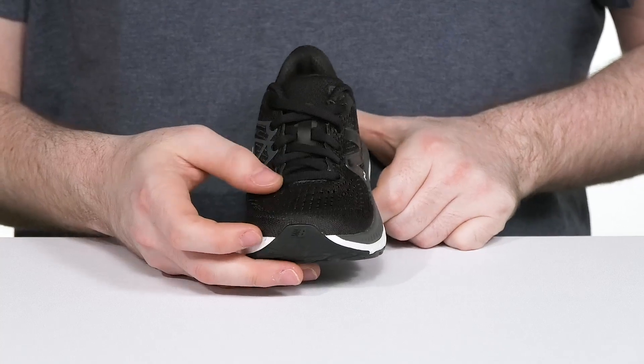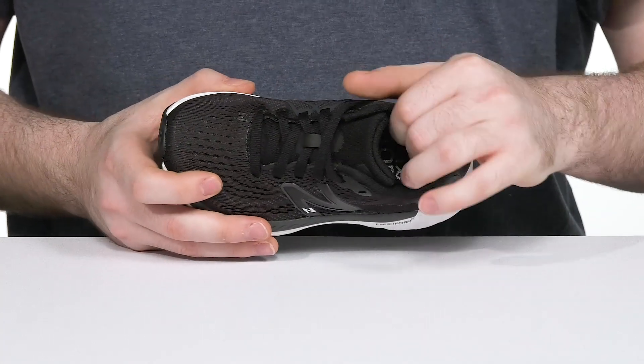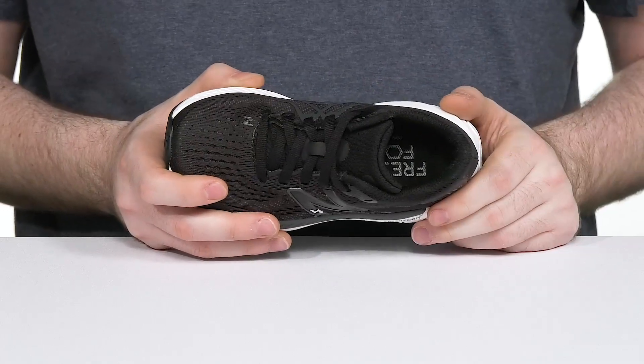The simple traditional lace-up is a great choice to teach your little ones how to tie their own shoes. And the inner lining stays pretty padded with extra thick cushioning around the collar and the heel for better support.